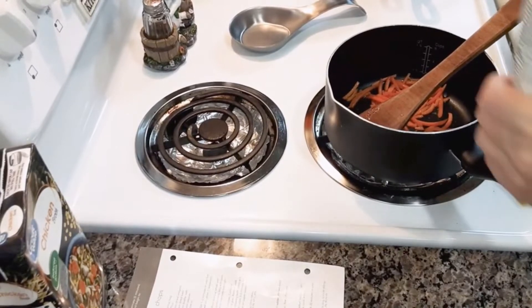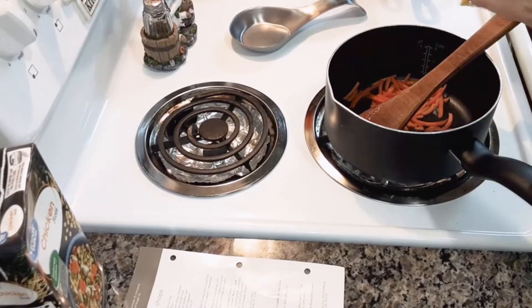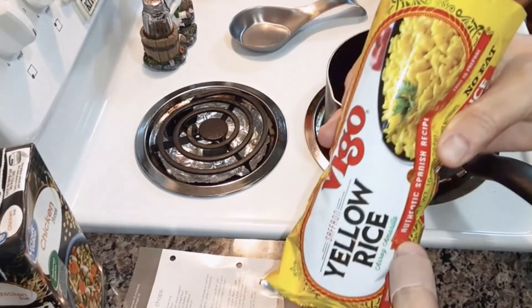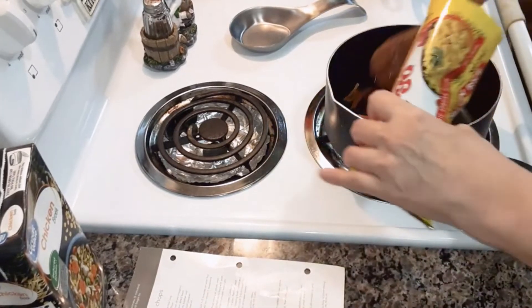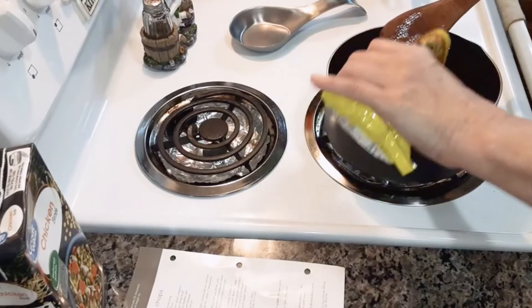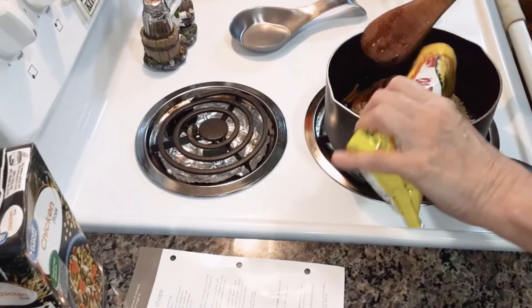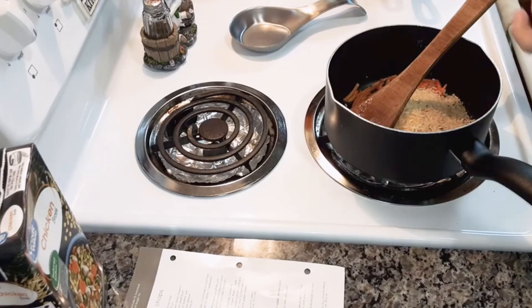Then you're going to add 5 ounces of yellow rice. I've got this one right here — it's a 10 ounce bag, so I'm going to add half of that in there. That looks about right.